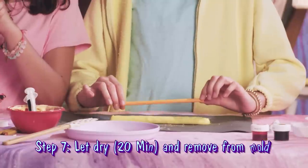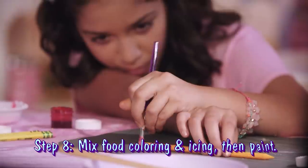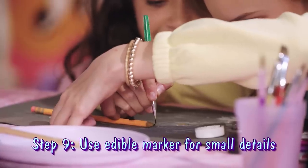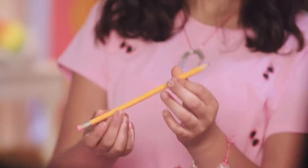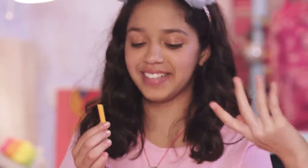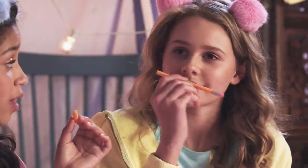So our chocolate pencil is now dry, and it's time to paint it. For the paint, we're going to be using food coloring and icing. And for the more detailed work, we are going to use edible marker. The light is finished and I think we're done. I think we did a really great job — it does look like a real pencil. Should I try it out? That's good. It's really sweet. Would recommend.